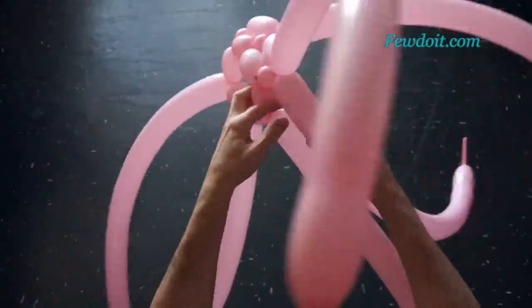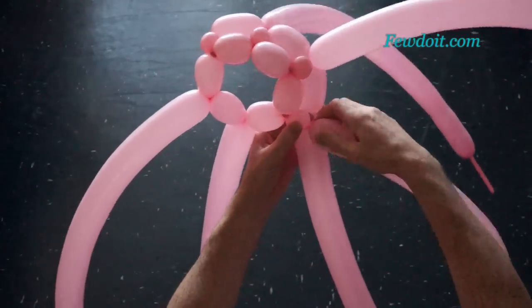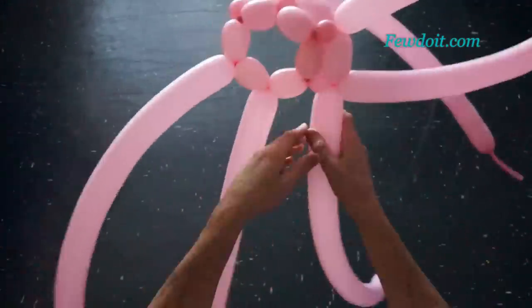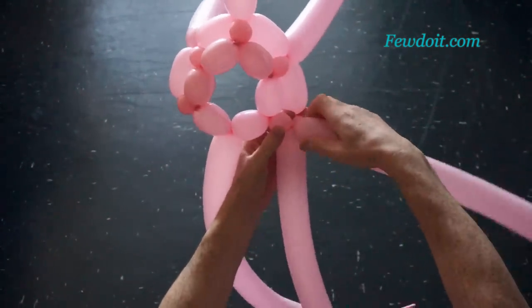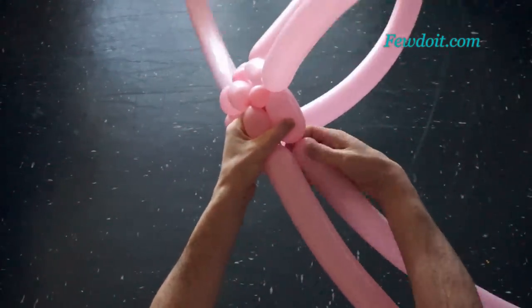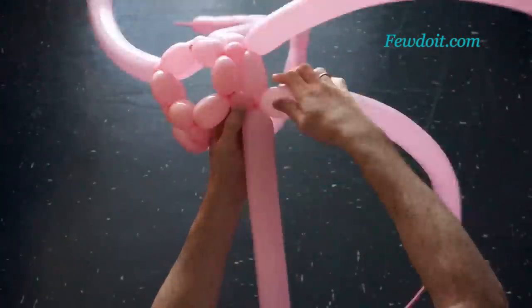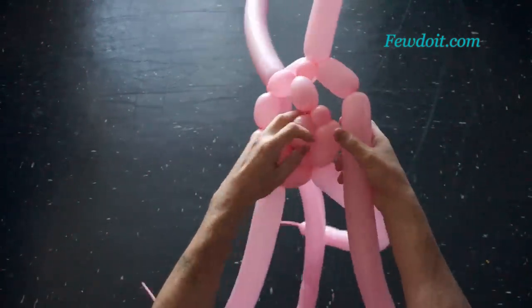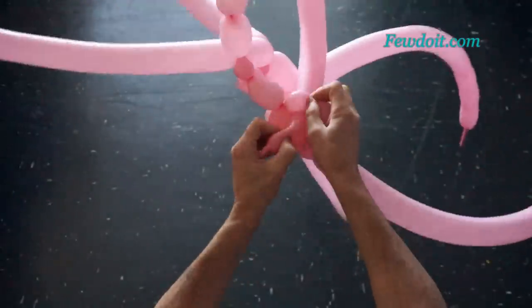In this particular example all odd-numbered bubbles represent the bubbles of the row and all even-numbered bubbles represent the connection bubbles. The bubbles of the first row I made about six centimeters long, and in each following row I increase the size of row bubbles by about two to three centimeters. The bubbles of the second row are about eight, maybe nine centimeters long.